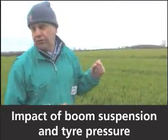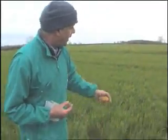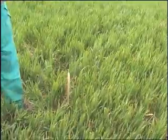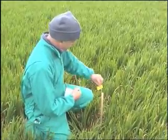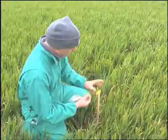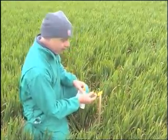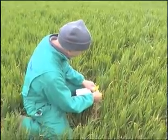What we're doing here is seeing the effect of boom stability on spray deposition. We're laying some posts out with water sensitive paper on, vertical and horizontal. It'll show us how important it is to have a stable boom. What I hope will happen is that we'll get less on the outside here.